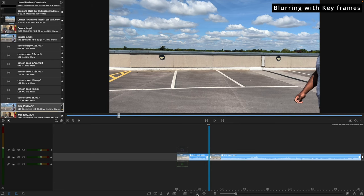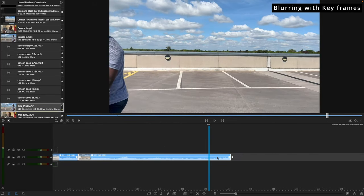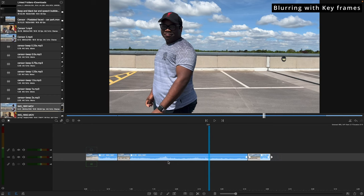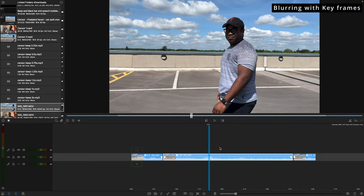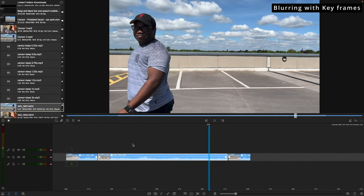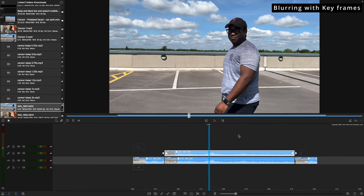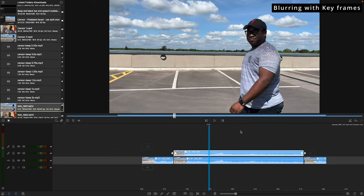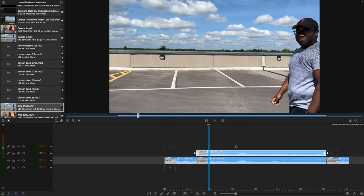I'll start from there and make a cut, then go to the point where he's out of the shot and make another cut. This section in the middle is what I want to work on. Because I'm adding an overlay I want to duplicate this clip — pressing the duplicate button — for everything where the subject is in the shot. The subject is actually me — it's a picture of me walking across the screen — so I'm blurring my own face.